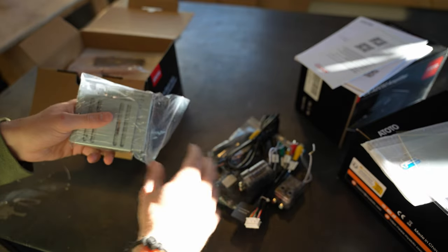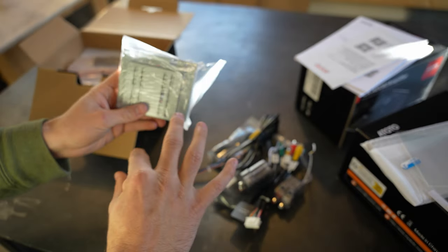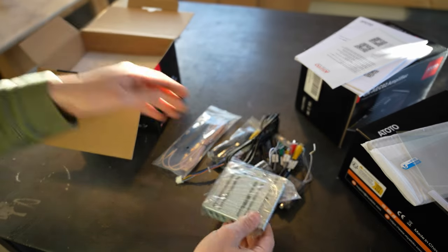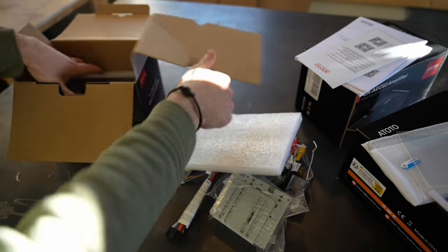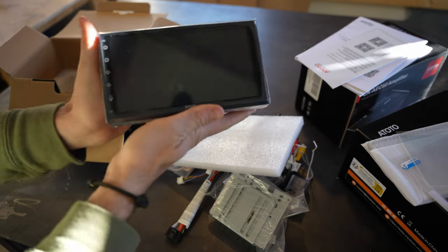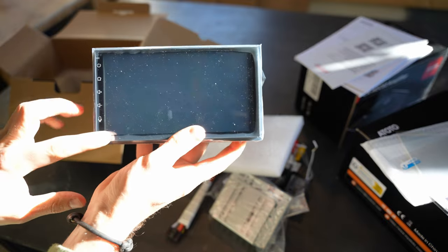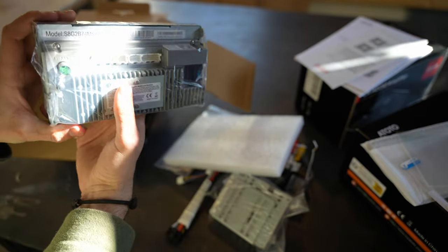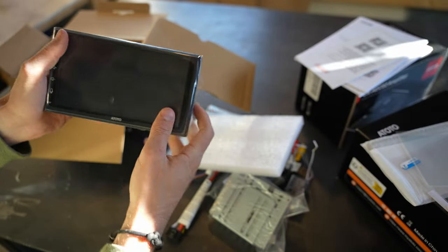You'll also need a mounting plate and a harness. I personally use Crutchfield.ca for my harnesses — way easier, they send it to you and you just connect it to the supplied harness. If you have a fourth-gen 4Runner, I'll link what I use in the description below. And then we've got the head unit itself — quite beautiful. I got the one without physical buttons, so these are all virtual touchscreen buttons, though you can get the same model with buttons.